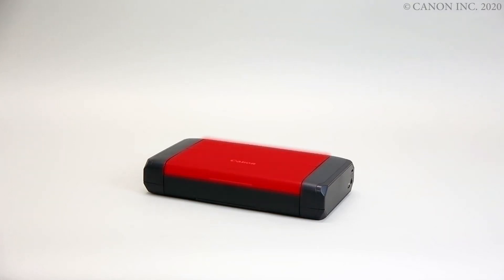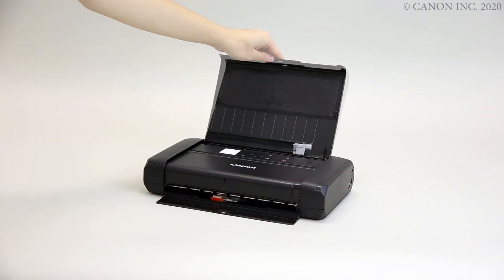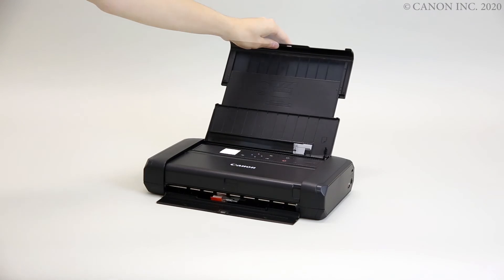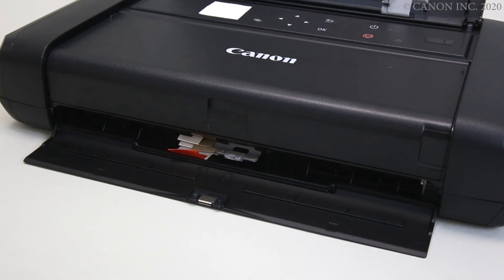Next, open the rear tray cover and extend the paper support. Remove and discard the orange tape and protective material.